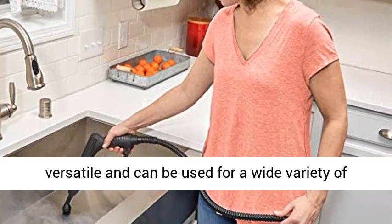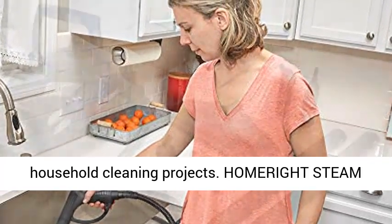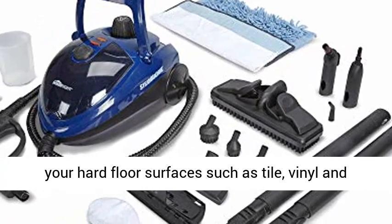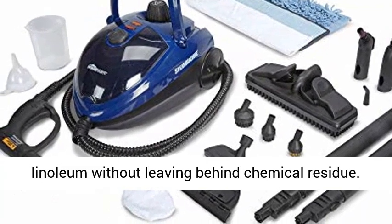This steamer is versatile and can be used for a wide variety of household cleaning projects. Home Right Steam Cleaner: use this floor steam cleaner to clean your hard floor surfaces such as tile, vinyl, and linoleum without leaving behind chemical residue.